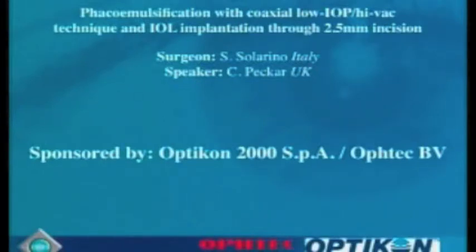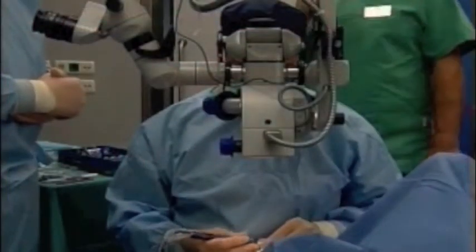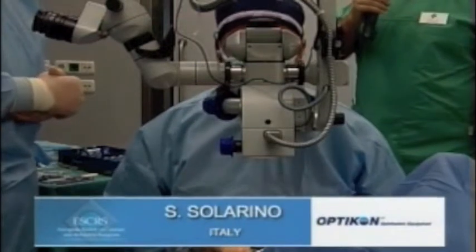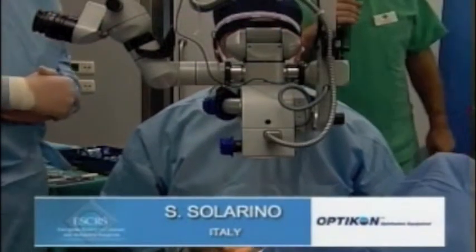Welcome now to Dr. Solorino, who is just about ready to start the case, and here is our picture. And now we can hopefully start. Dr. Solorino, people hear you and see you.